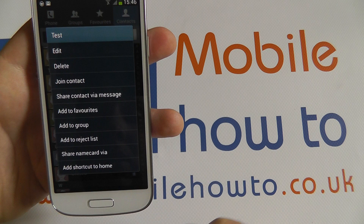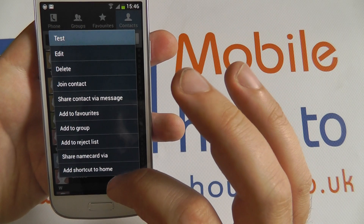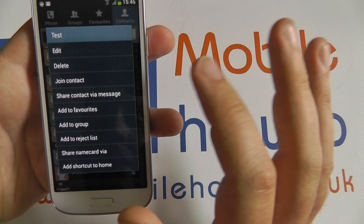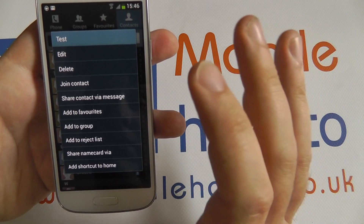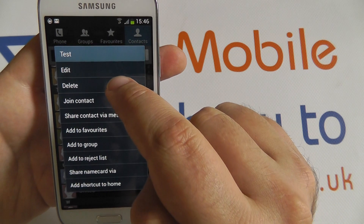If you long press on them you have the options here, quite a lot of options. Options to add them to groups, to favourites, to edit the contacts, link them up with another contact, and also here to delete.